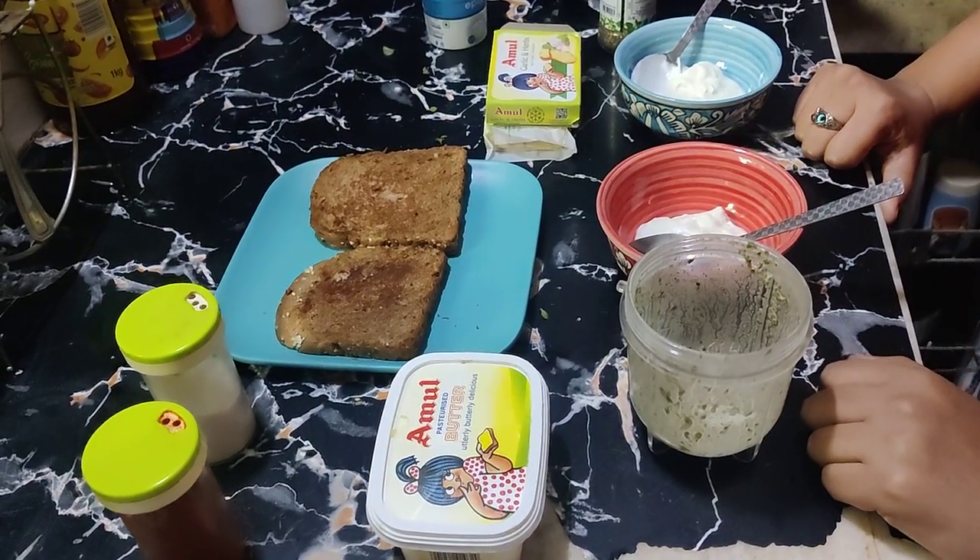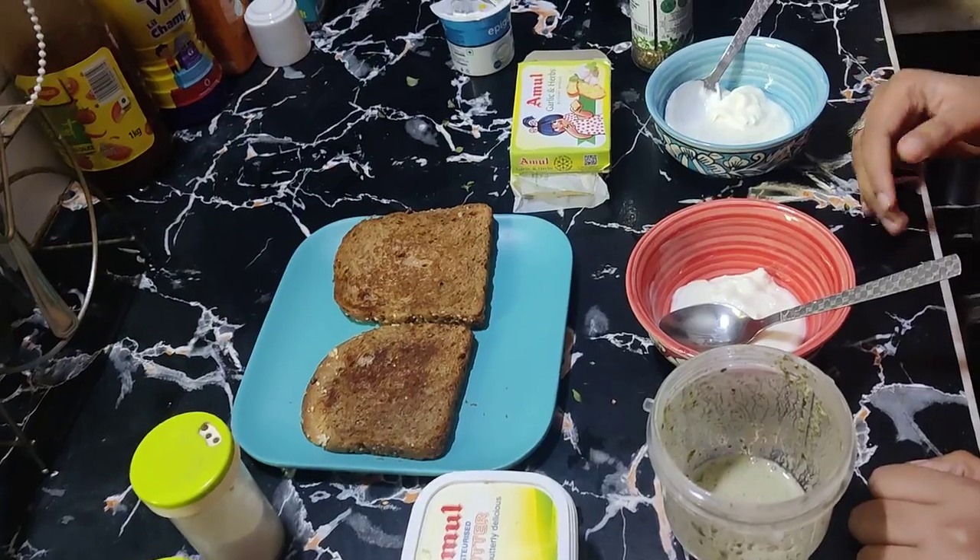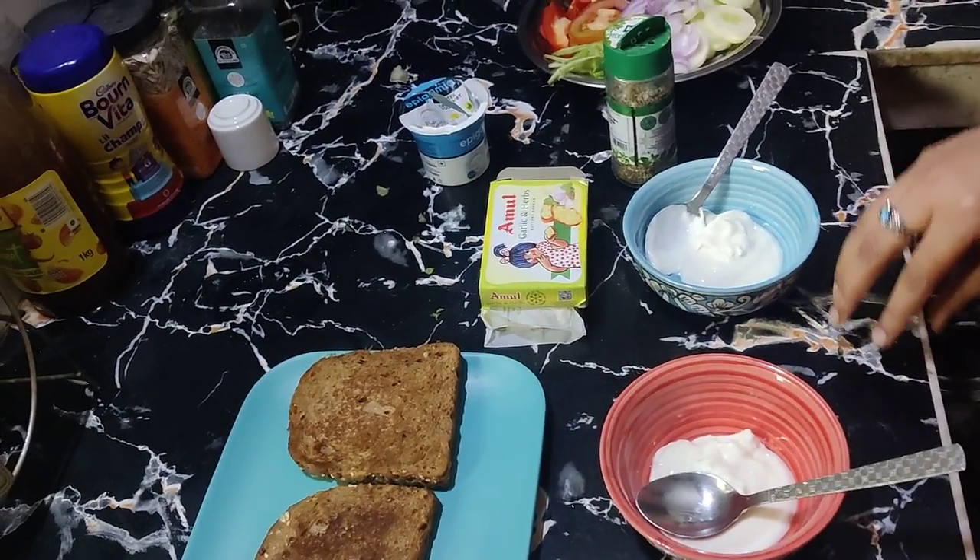Hello everyone, my name is Shita Agarwal and I am a clinical dietitian. Many people have requested breakfast recipes, so today I am going to bring you an interesting breakfast recipe.